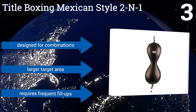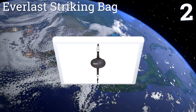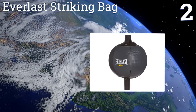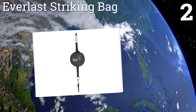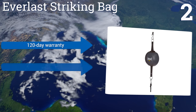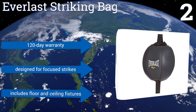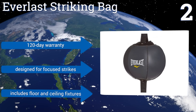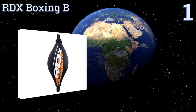At number two, the Everlast Striking Bag is made of high quality synthetic leather, which means it'll stand up to all the sweat and spit of a good workout without succumbing to the kind of wear and rot that cheaper leathers encounter when they get wet. It comes with a 120-day warranty and was designed for focused strikes. It includes floor and ceiling fixtures.